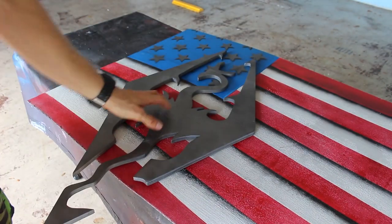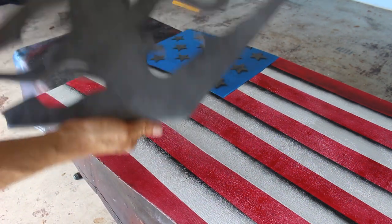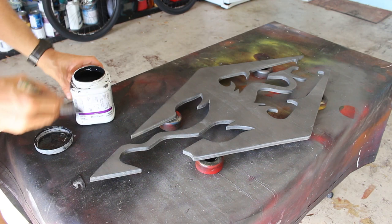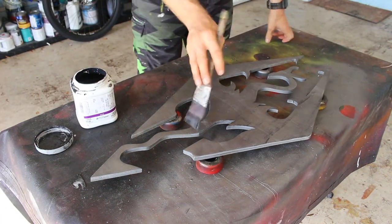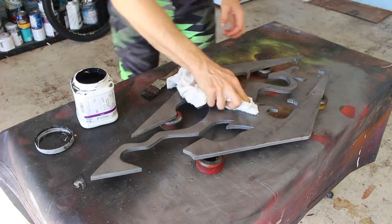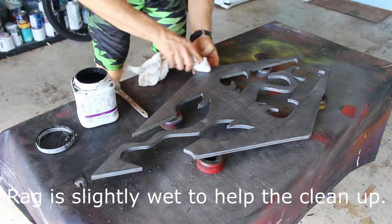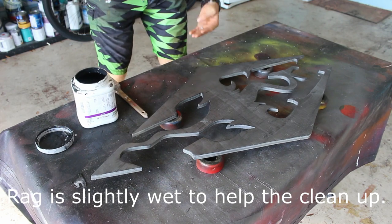I didn't want to risk that with all this plywood, so I just burned it up and it's not too bad. I'm going to brush it. Last time it was too bright outside so I'm going to do this one today inside. And if you overdo this, it just comes off.